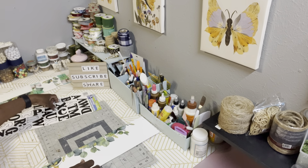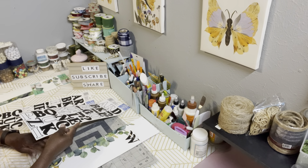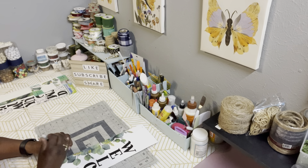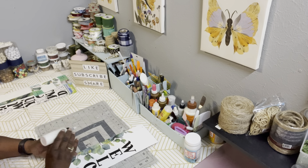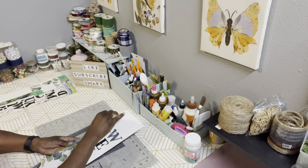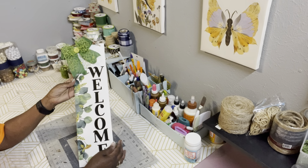Now that I have my eucalyptus in place on the sign, I'm going to take those peel and stick letters and spell out the word 'welcome,' starting at the top and working my way down to the bottom. I'm just placing them on first before I straighten them all out and make sure they're straight before I seal it with the Mod Podge. I'll seal the whole entire piece with Mod Podge. If you've been with me for a while, you know I rarely use a ruler or measuring tape — I just go with my eyes, and most of the time my eyes do good.